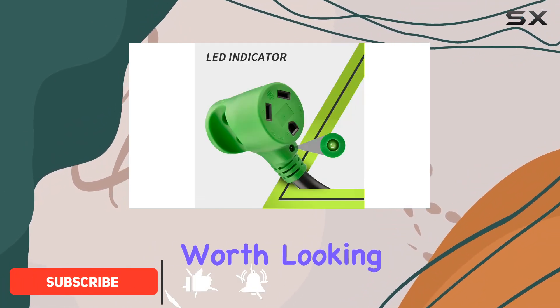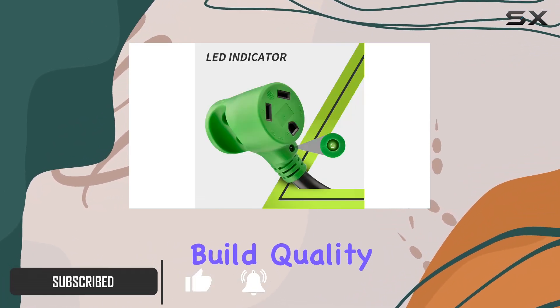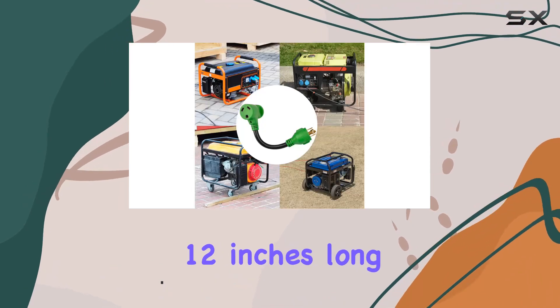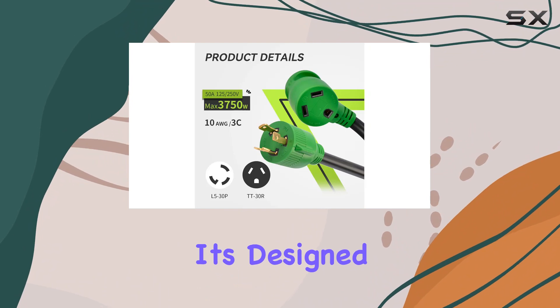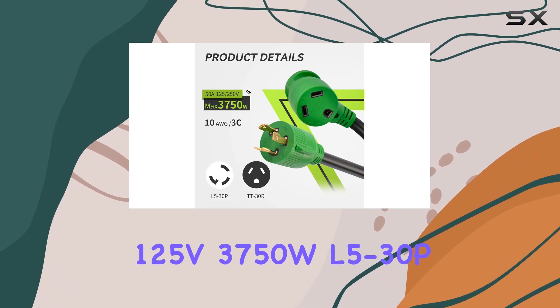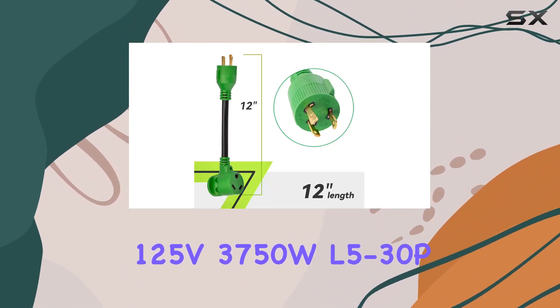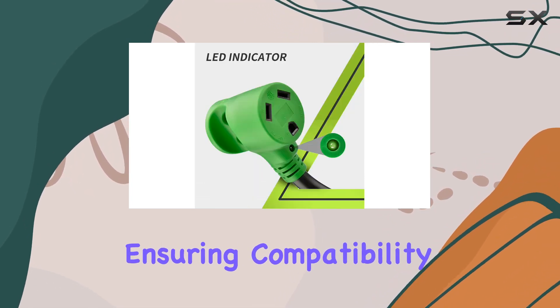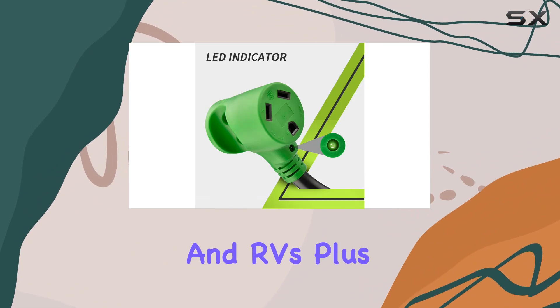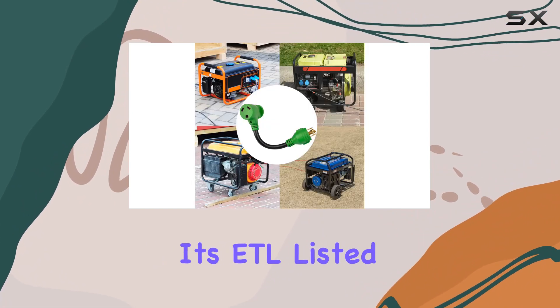Let's start with the build quality. The cord is 12 inches long, which is pretty standard for these types of adapters. It's designed with a 30 amp 125V L5-30P locking male plug to TT30R female receptacle connector, ensuring compatibility with most generators and RVs.